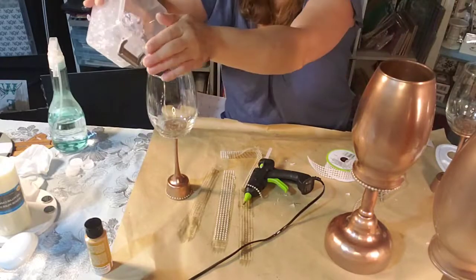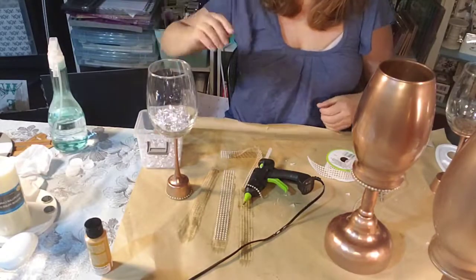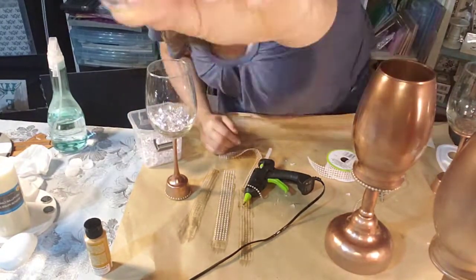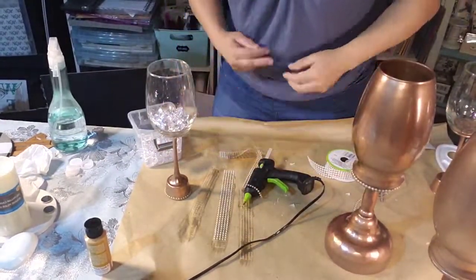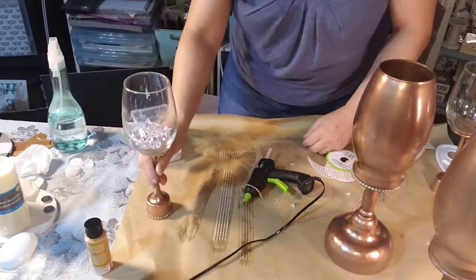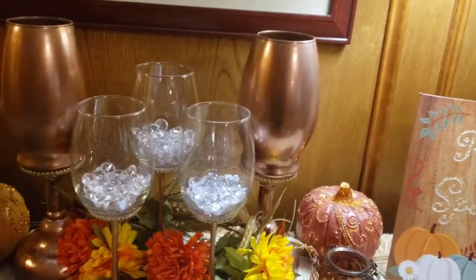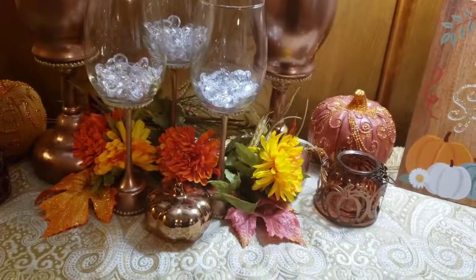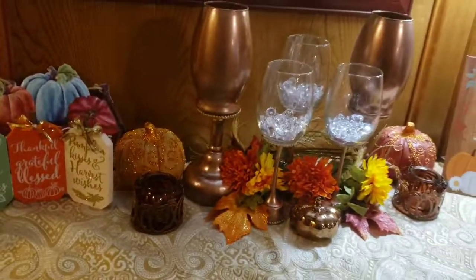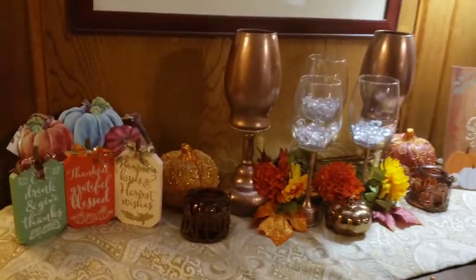I decided I could put the little tea candles in there, or some other smaller candles, so I just put some glass in there instead. I'm enjoying the summer but I'm already getting excited for fall — here's a little peek of some fall decor. I have many more projects coming up so stay tuned. Have a good day, God bless, I love you all, see you next time.